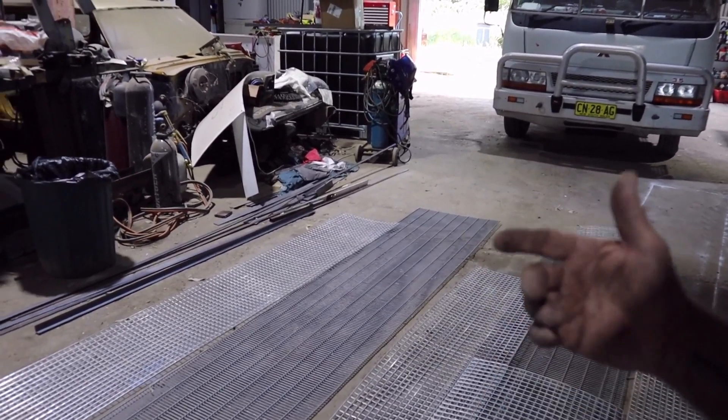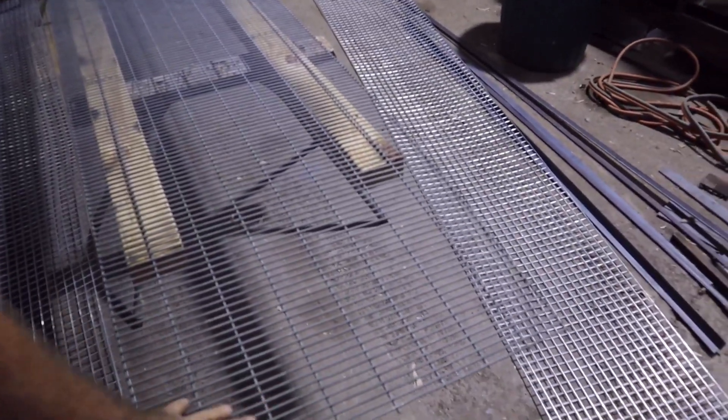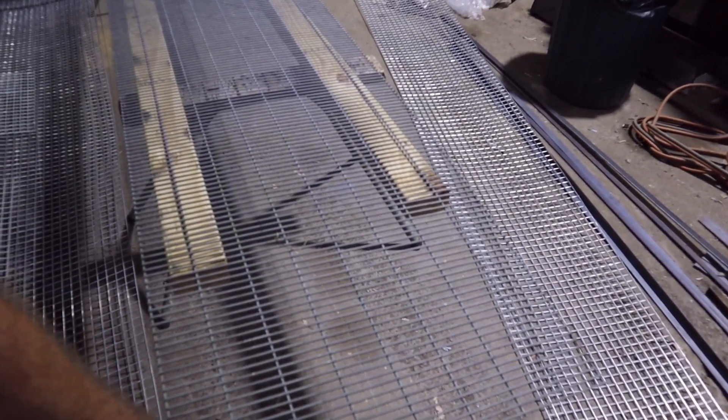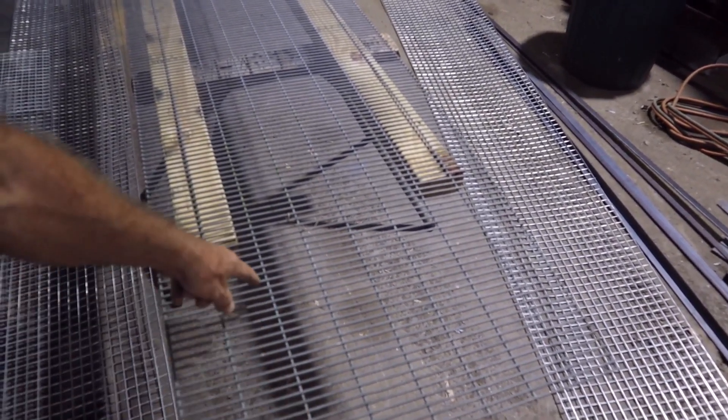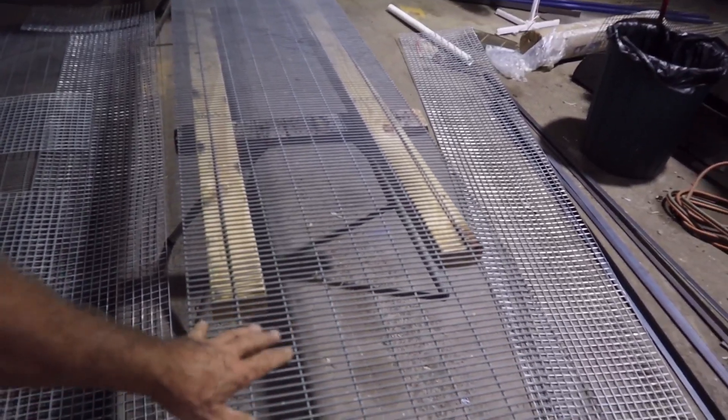Now I've got to put them together. I'll show you how I do that. If you look closely here, you put the most steel round pieces on the top. These little ones underneath, put them on the bottom. That way they have a nice soft pad for the rabbits.